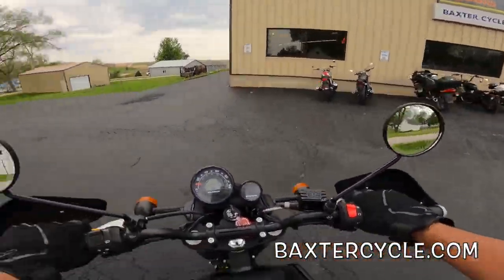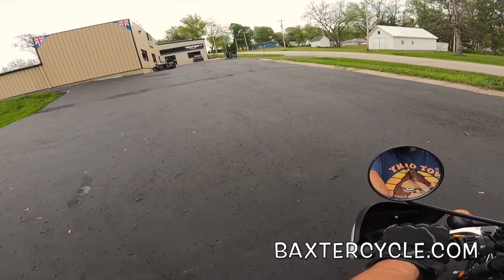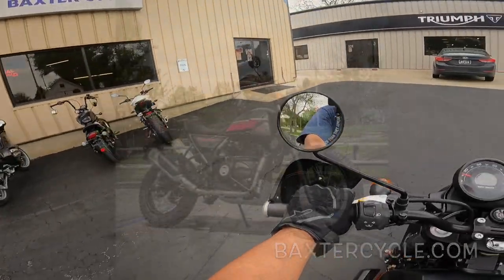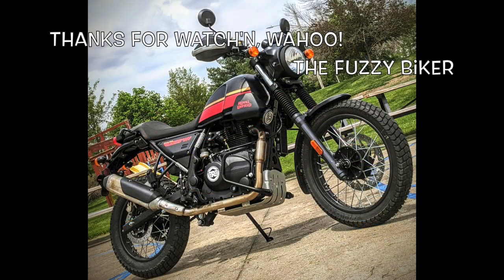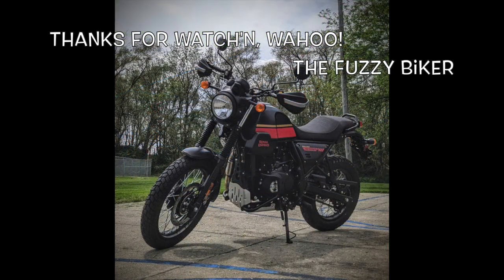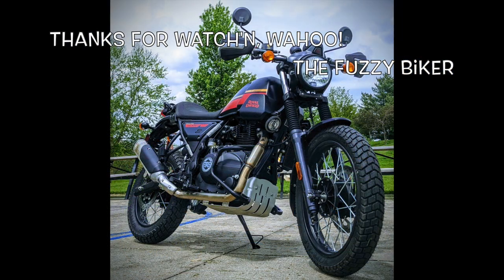Baxter Cycle — they've got all the goodies here in stock. My friends, if you all are in the market for a bike like this, get yourself up here to Marnie, Iowa — Baxter Cycle, BaxterCycle.com. Talk to Jeremy and Mark — they can help you out. Let's take this hot rod for a spin!